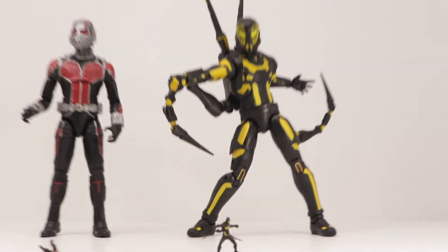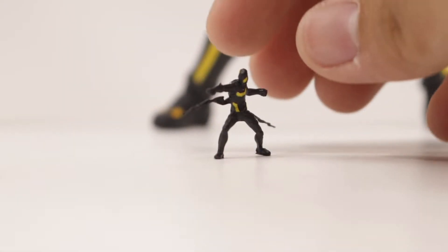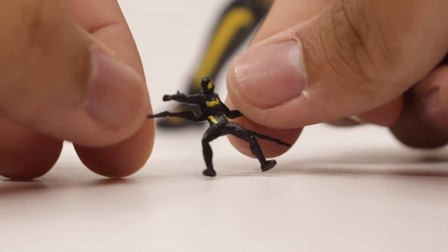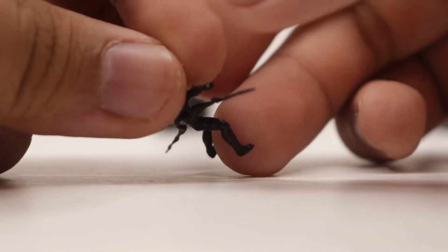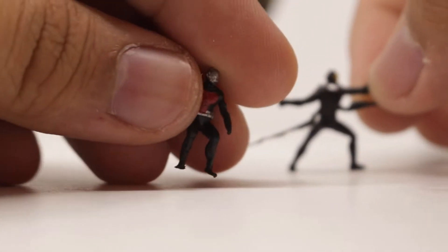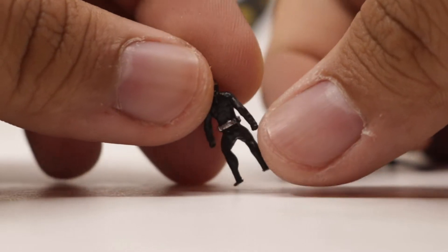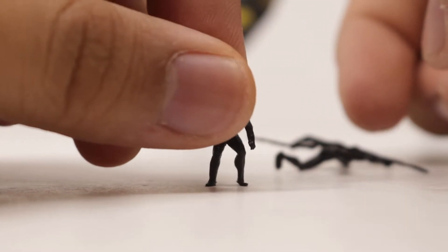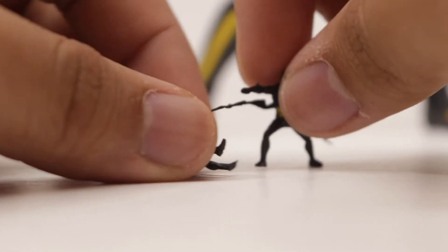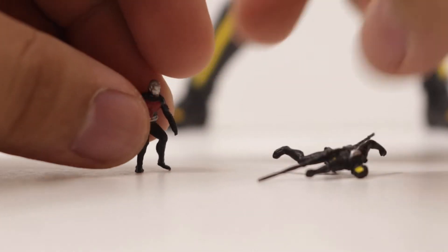Moving over to their accessories — starting off with Yellow Jacket. He comes with the shrunken down version of himself. Pretty basic figure, very minimal detail. Some yellow spots right there, but you can tell that this is Yellow Jacket. And compared to the shrunken down version of Ant-Man — same thing, very minor sculpts but you can tell this is Ant-Man. Some paint details, though he can't stand up, which is quite unfortunate. Other than these two accessories, Ant-Man comes with the Paul Rudd head sculpt, and that's pretty much it for accessories.